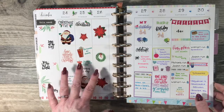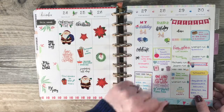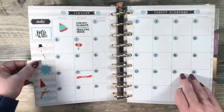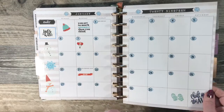This is another split week — I did Christmas on this side and birthdays on this side. My birthday is December 27th, my dad's is the 28th. And snowflake spread — date covers are also from Plan to Plan.